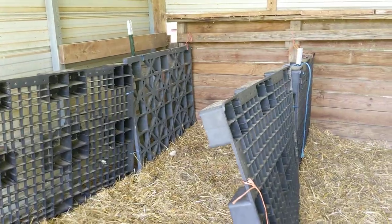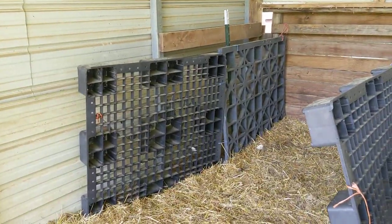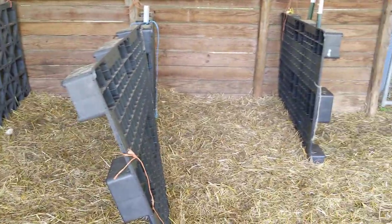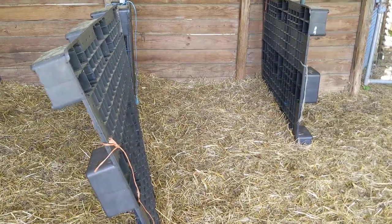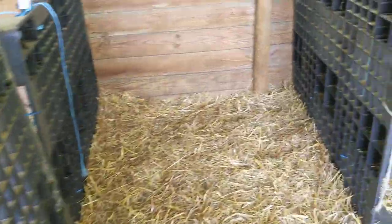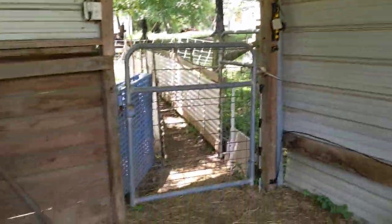Here are our old birthing jugs, made out of those $5 pallets that we get at the hay place — Murphy's Hay in Lewisburg. This is for new mothers and their lambs to get acquainted. You can shut this like a gate and keep them there for a day or two, and they're much happier.